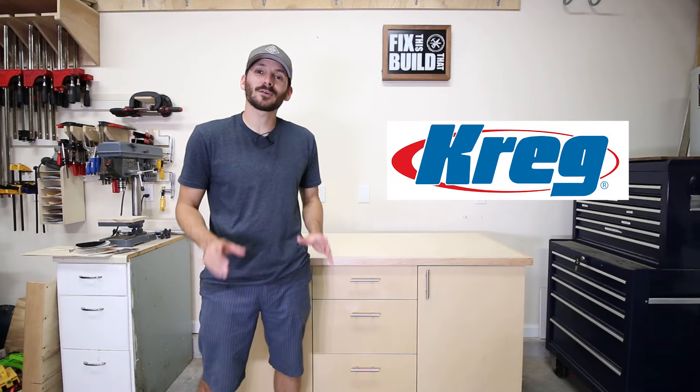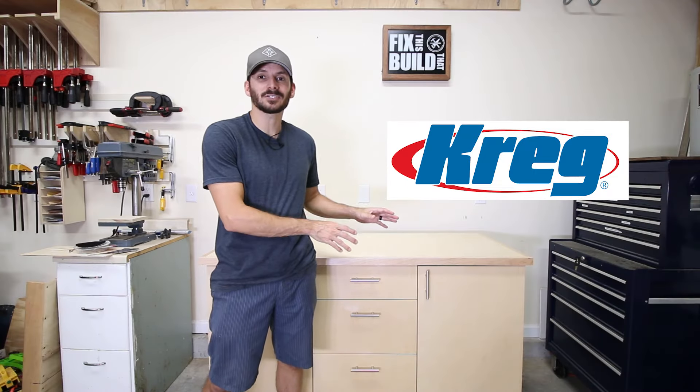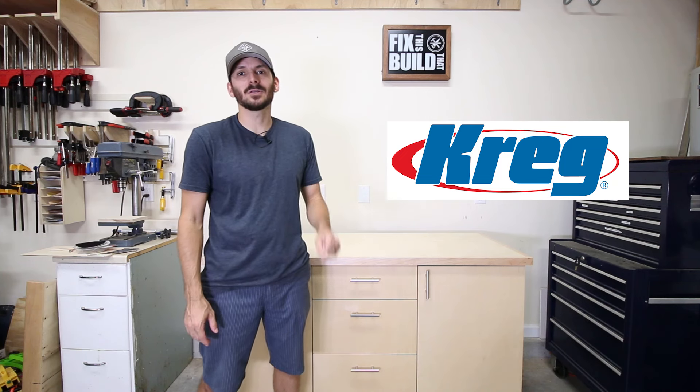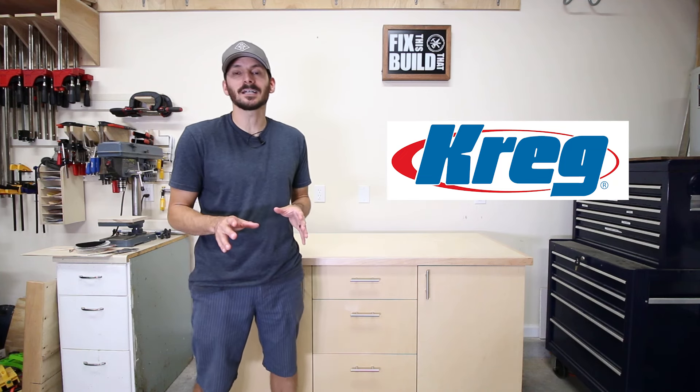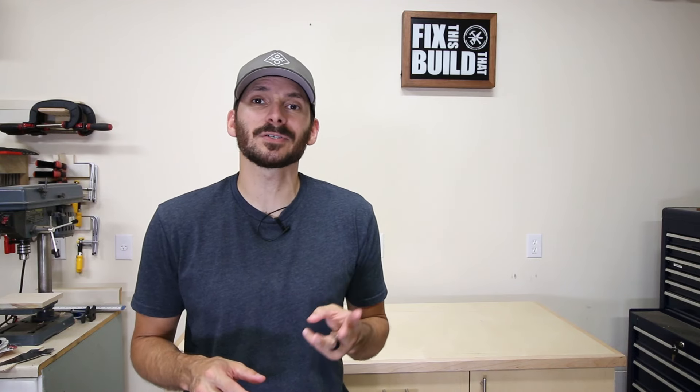I want to give a big thank you to Craig Tool for helping me out with this project. Their jigs made this project go a lot faster and the pocket hole joinery makes the case go together super quick. There are links down below in the description to all the different items I used today. If you want plans to build your own base cabinet, there's a link in the description — it'll take you to my plans which have 3D diagrams, cut lists, as well as step-by-step instructions.